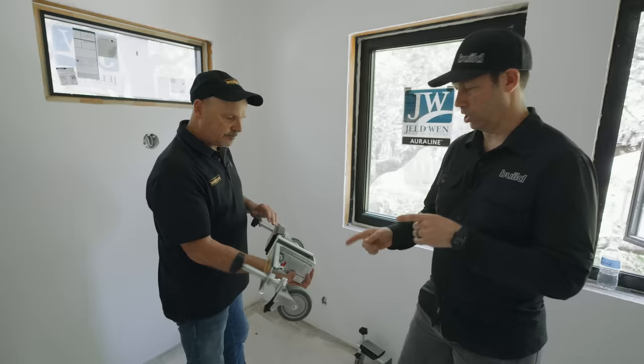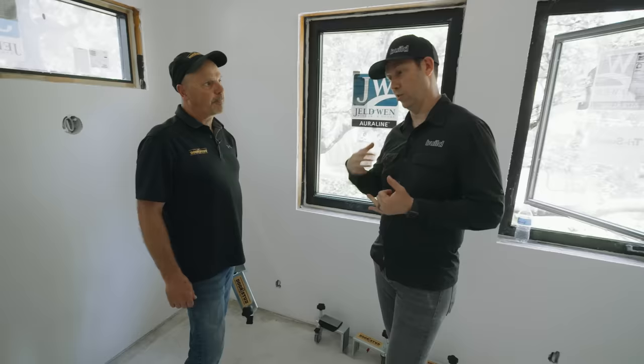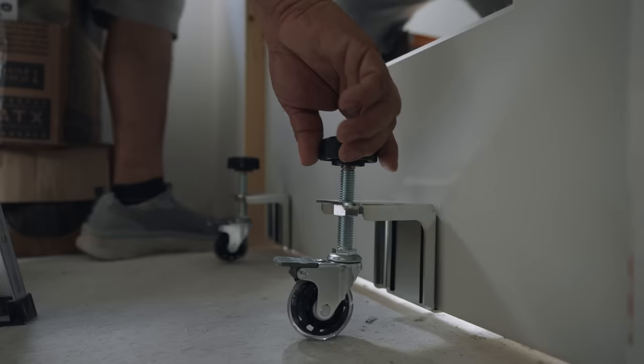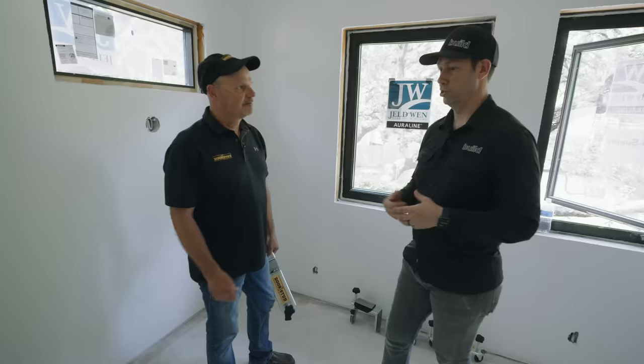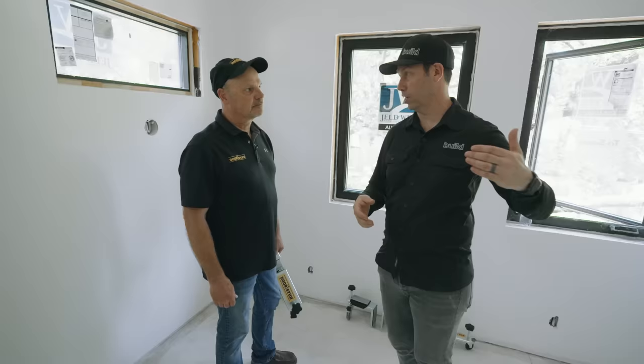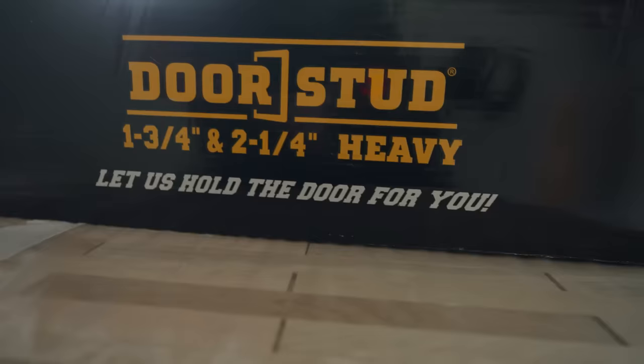Gilbert told me two things. First, the Door Stud saved him maybe 20 or more minutes per door on the install — that's a huge deal. Second, and even more interesting: Gilbert said that at his age — he's almost 60 — having the tool handle the weight of the door means he can focus on being a carpenter, not on being the muscle for the door. It's a back saver. You don't have to worry about pinching fingers, busting knuckles, stressing your back, or needing a second person. And the heavy solid-core inch-and-three-quarter doors I specified give better soundproofing, durability, a nicer look, and deeper router carvings.